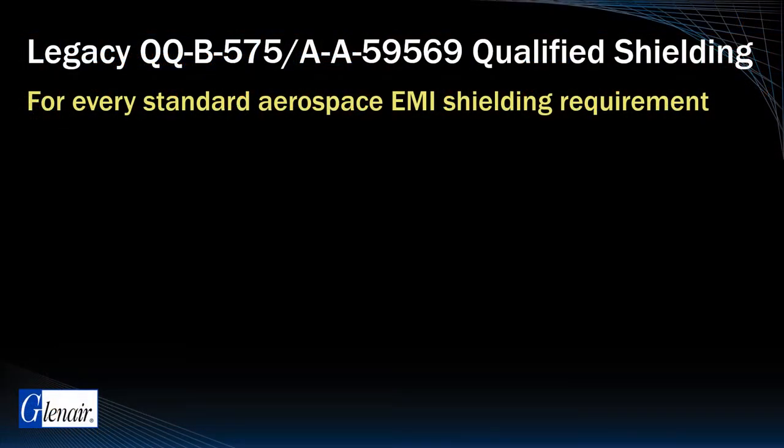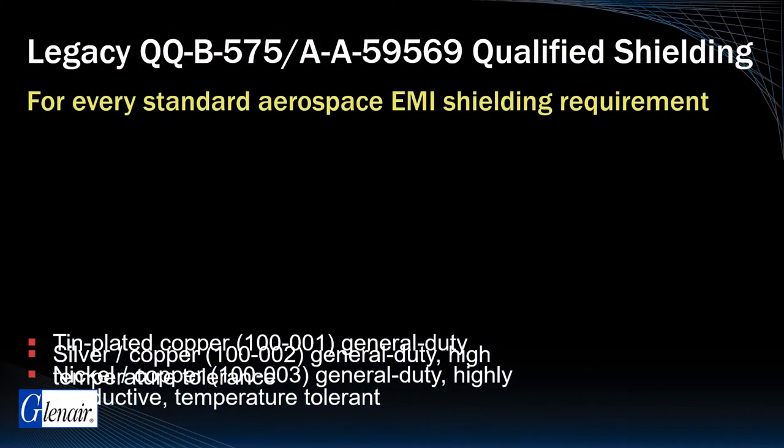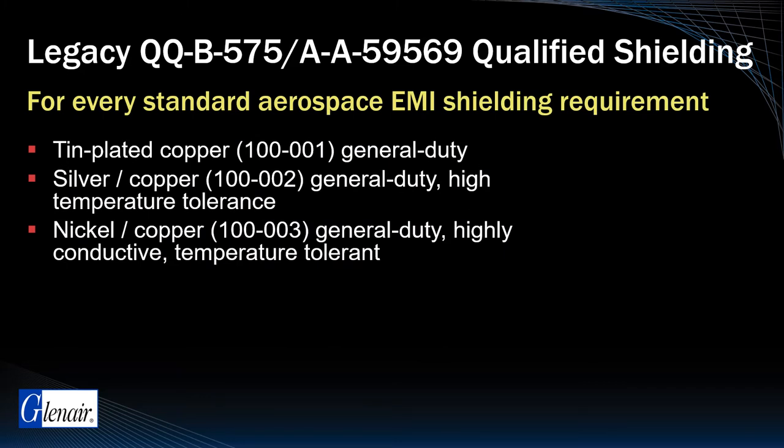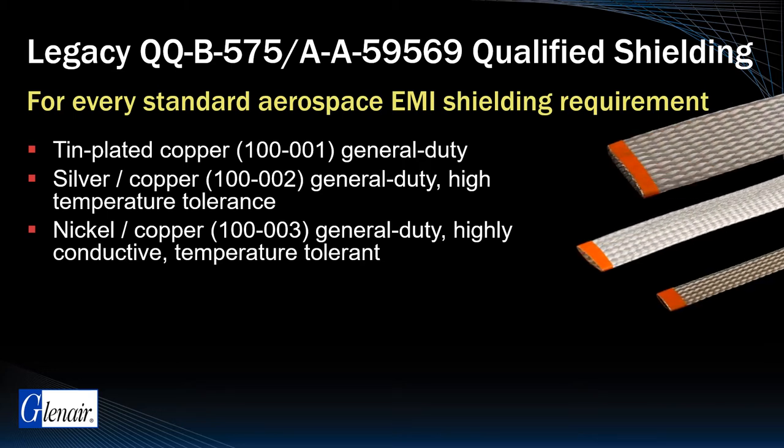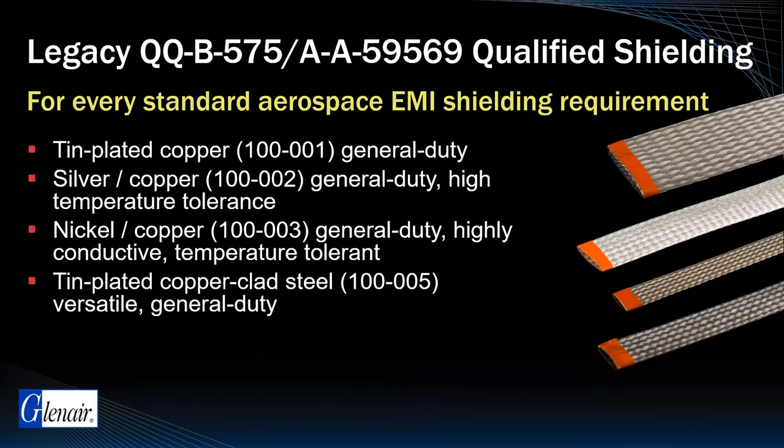Legacy QQB 575 qualified shielding is suitable for general purpose aerospace applications and is manufactured from standard weight copper wire conductively plated with tin, silver, or nickel cladding. A special tin plated copper clad steel configuration is available, well suited for H-field shielding.